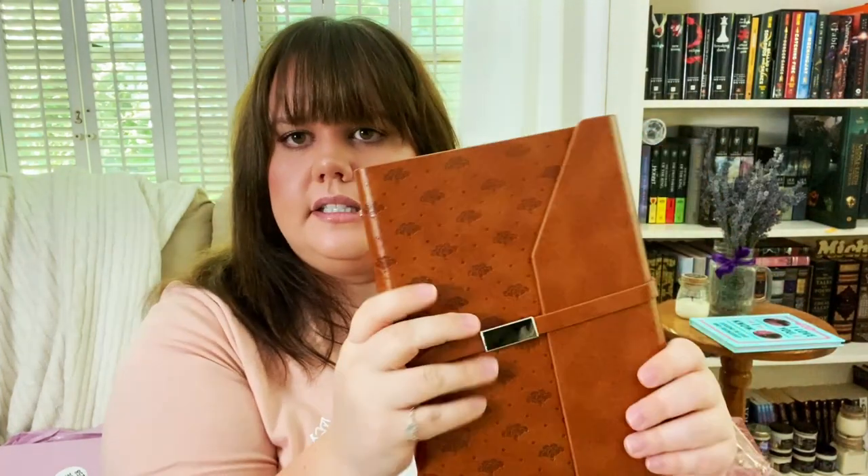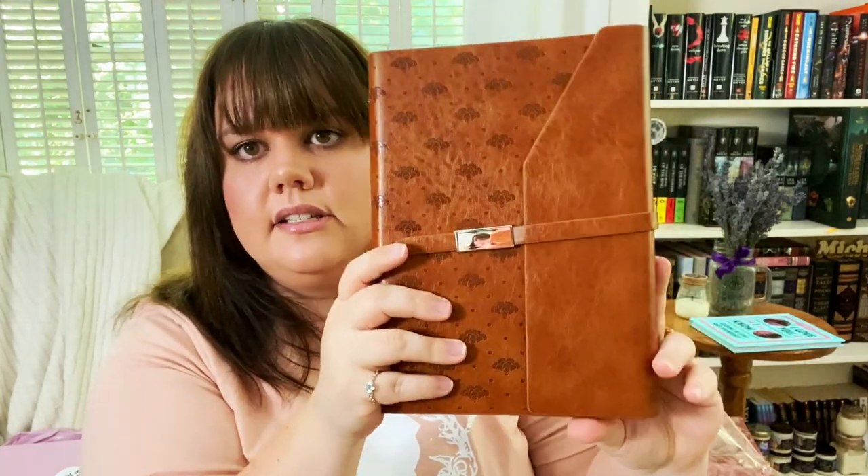I love the design of this journal. It's really nice and sturdy — not squishy at all. I bet this is the same size hole punch as a planner punch I already have, so I could actually use this as a planner. It's quality, cute, and useful.